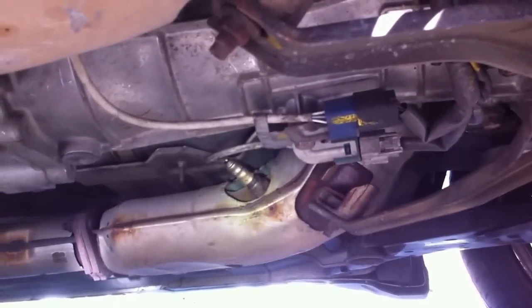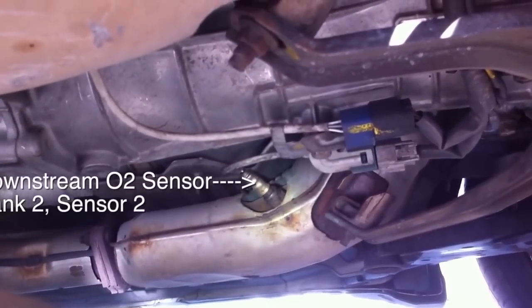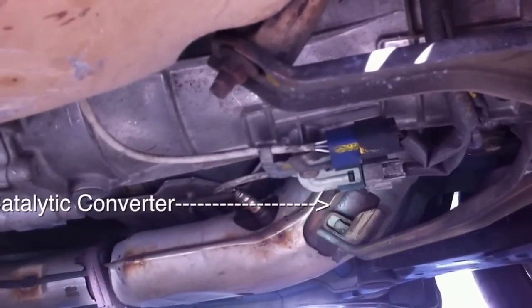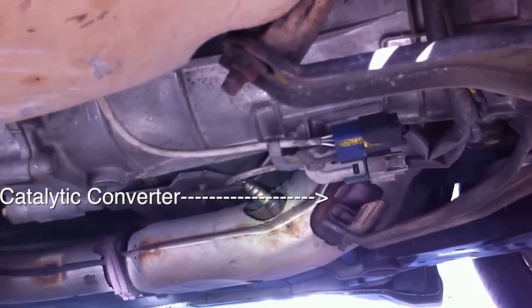So here we have our Bank 2 Sensor 2 O2 sensor on the Infiniti, and you can see the catalytic converter is right here. So the Bank 2 Sensor 1 — the pre-cat — would be in front of this catalytic converter right here.